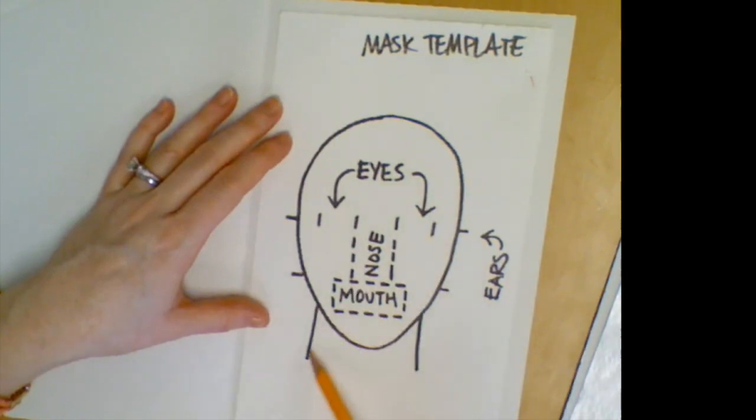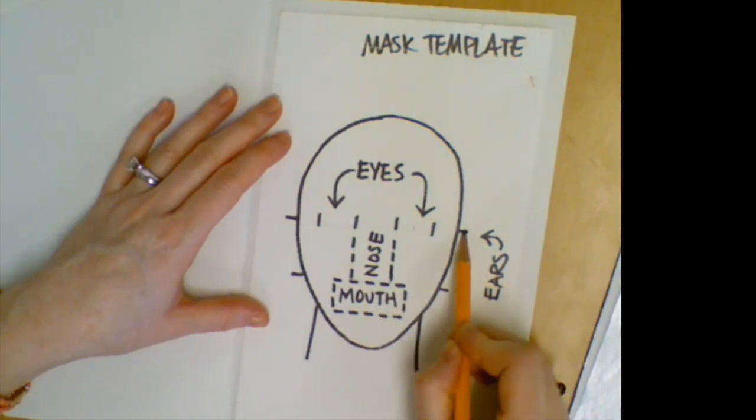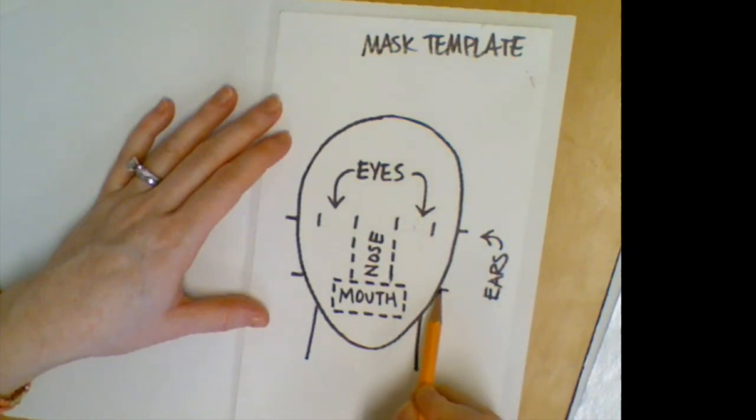We've got the outline of the head and a couple of lines to show where the neck would be. I've given you some little markers in the middle with arrows pointing to where our eyes are going to be — that's about the size you need to make them. Inside the dotted line is where your nose will be; it's going to touch the bottom part and go from one dotted line to the other. Your mouth will fit in the dotted rectangle below, and I've marked where your ears go — they start at one line and come all the way down to the other.